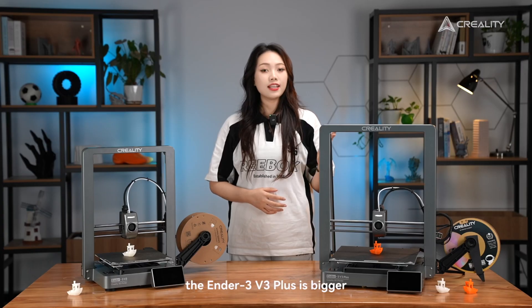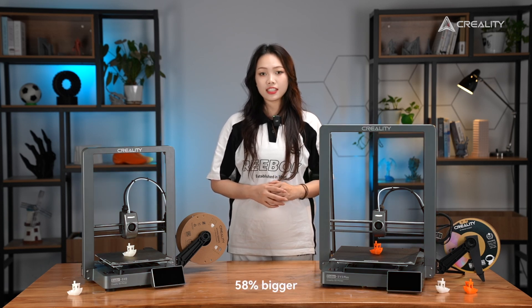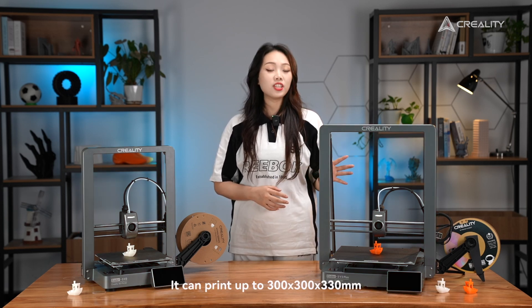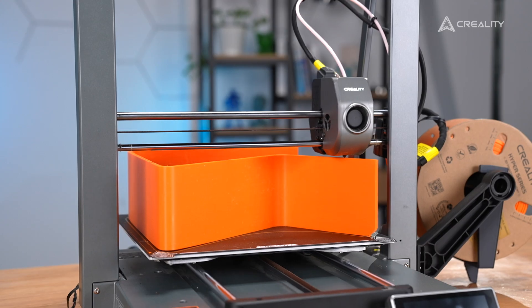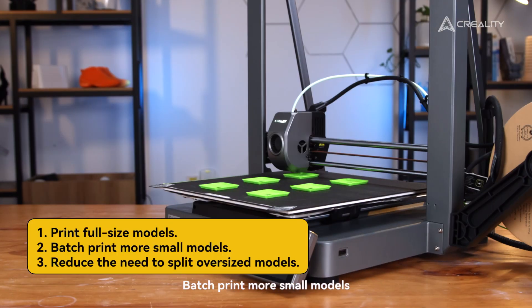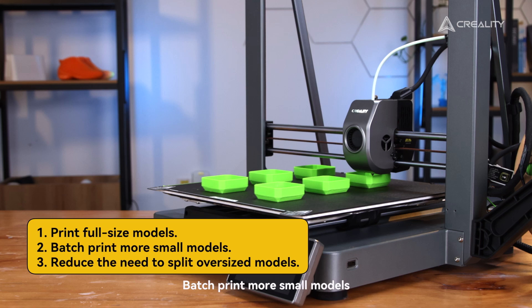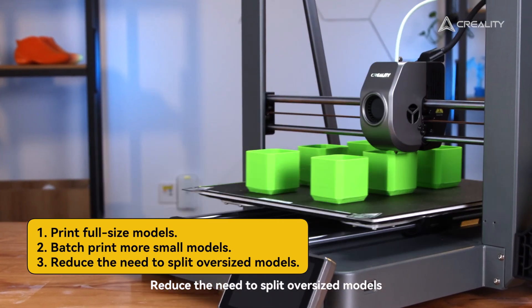First off, the Ender 3 V3 Plus is bigger — 58% bigger. It can print up to 300x300x330mm, giving you more room to create. This means you can print full-sized models, batch-print more small models, and reduce the need to split oversized models.